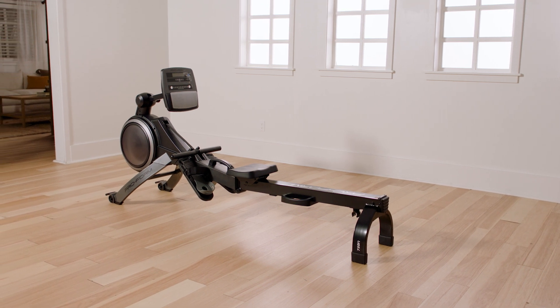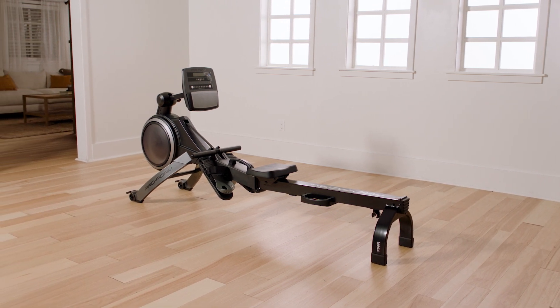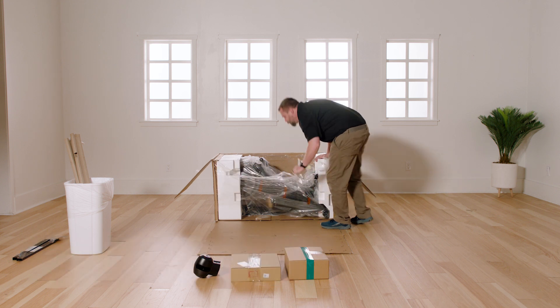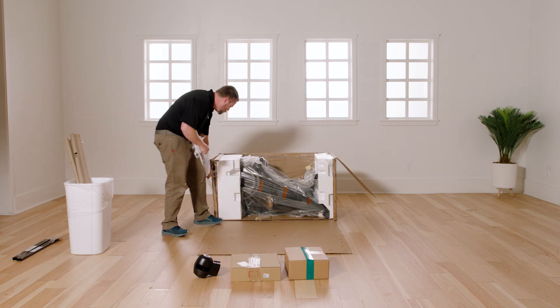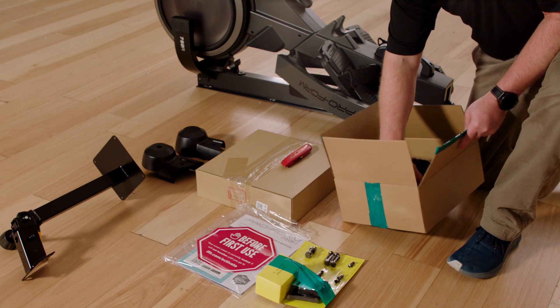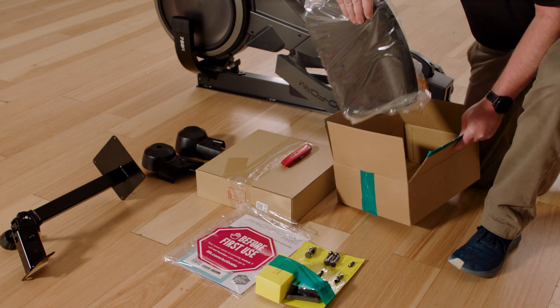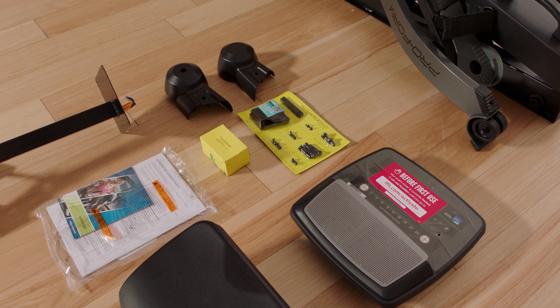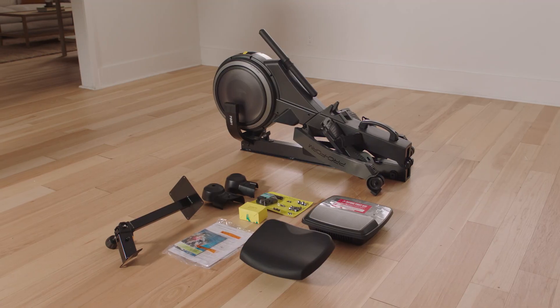Welcome to the ProForm 750R Rower Assembly video. Assembly Tips: Assembly requires two people. Place all parts in a cleared area and remove the packing materials. Keep the included tools, as one or more may be needed for future adjustments. Do not use power tools and keep the rower unplugged during assembly.